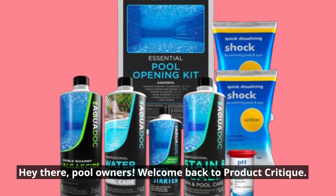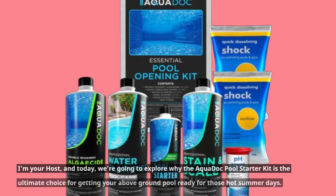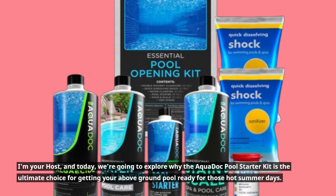Hey there, pool owners! Welcome back to Product Critique. I'm your host, and today we're going to explore why the AquaDock Pool Starter Kit is the ultimate choice for getting your above-ground pool ready for those hot summer days.